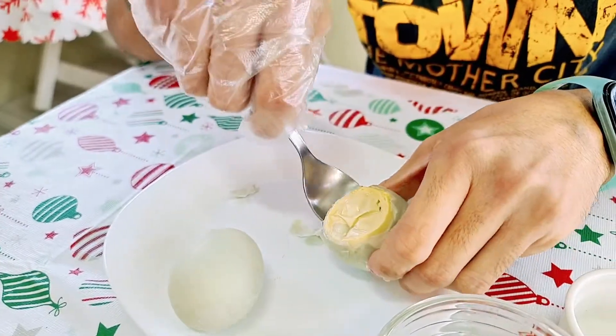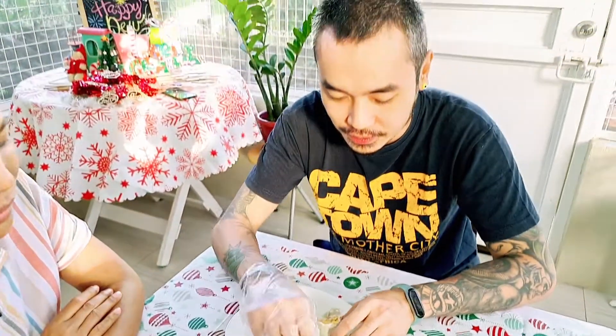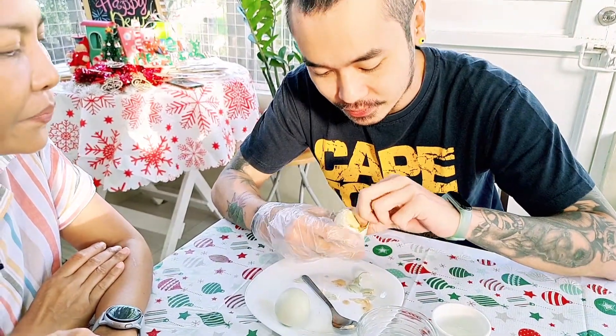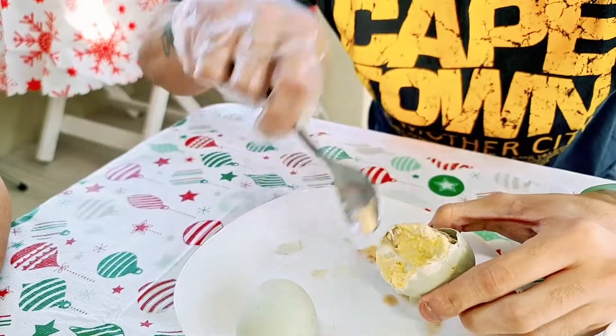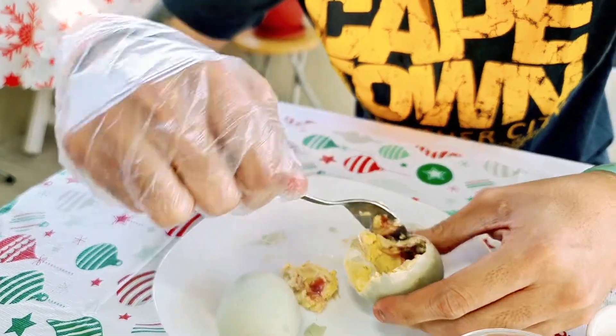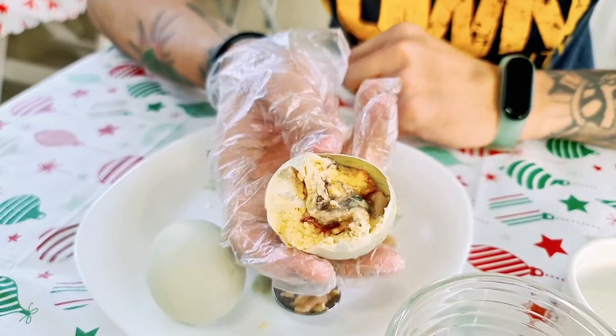So let's open it up first. It's mostly yolk, I think. Let's get the yolk out of the way so we can see the embryo. That's the embryo — it's like an undercooked chicken, but you don't get the meat of the chicken. It's kind of like eating tofu — the texture is like the meat of tofu. It's not pungent.